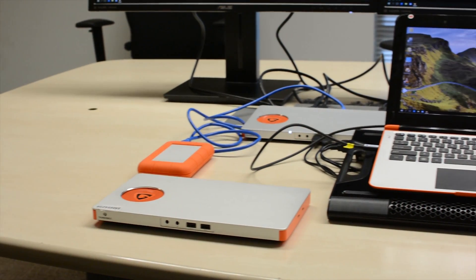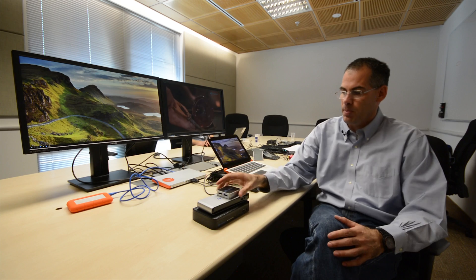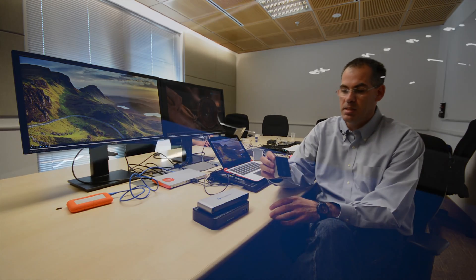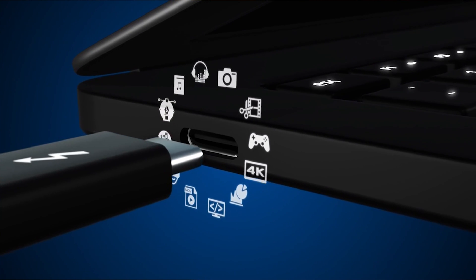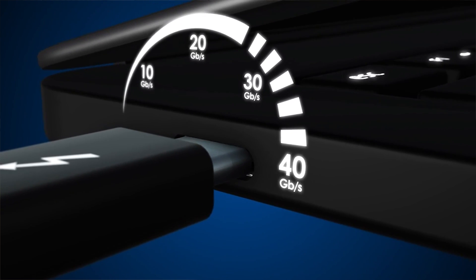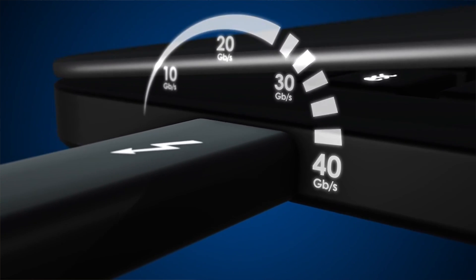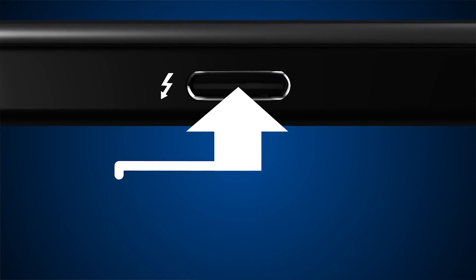If you're not familiar with Thunderbolt 3, it is a real game-changing connector and data transfer protocol developed by Intel here in Israel. In 2015, I had a chance to interview the head of the team which developed this technology at Intel. Thunderbolt 3 brings ultra-high data transfer speeds up to 40 gigabit per second, or 5 gigabytes per second, which is four times as fast as USB 3.1.